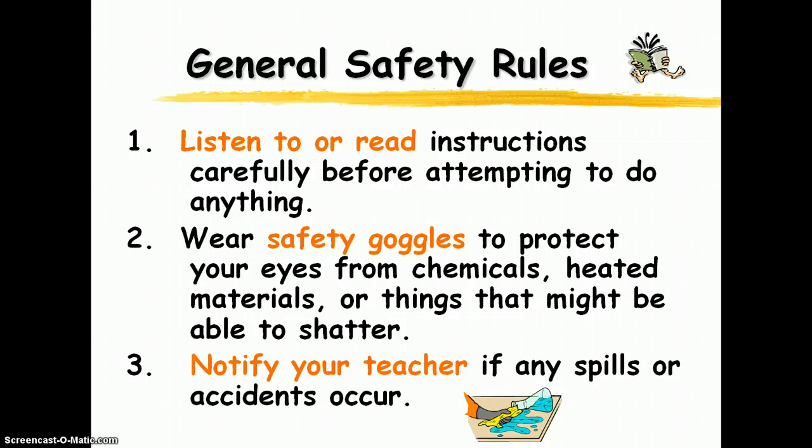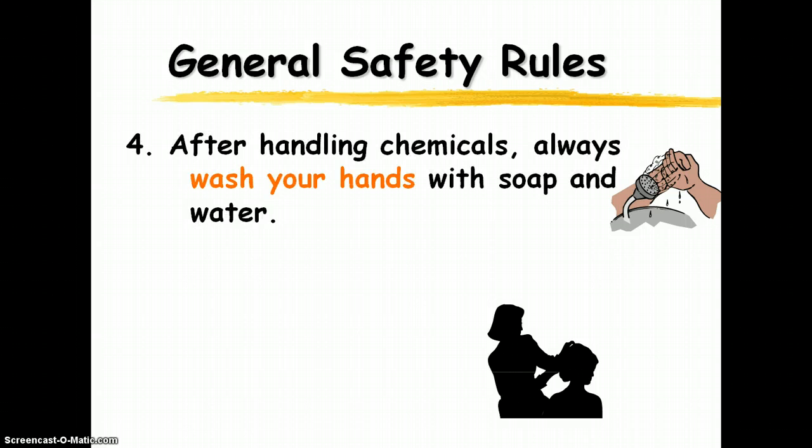If there's anything that spills or any accidents occur, notify me. Even if it's something small and you think it's no big deal, let me know so that I can take care of things appropriately. Always wash your hands with soap and water. You don't know what's been in the lab or what chemicals that equipment has come in contact with. So just on the safe side, as soon as you're finished with the lab, go ahead and wash your hands with soap and water.